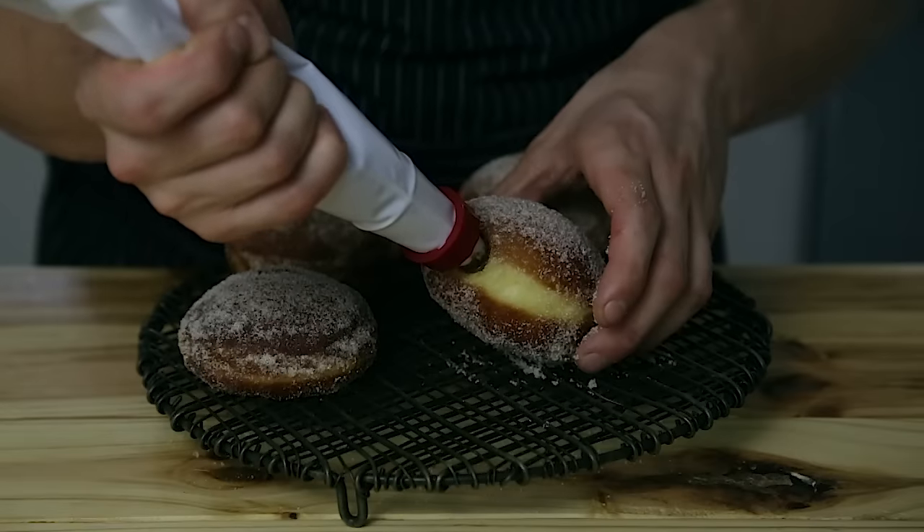So, bomboloni — or at least that's what I think the correct pronunciation is. If it's not, I'm sorry. These are essentially Italian stuffed doughnuts, sort of like a jelly-filled or a cream-filled doughnut. The cool thing about bomboloni is that they can be stuffed with just about anything and they're extremely easy to make. In this case, we're doing Nutella because I'm disgusting.